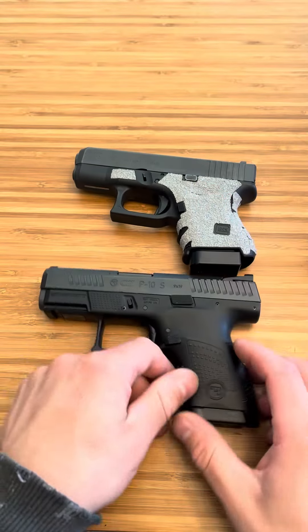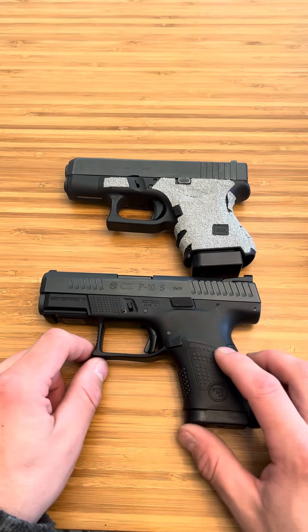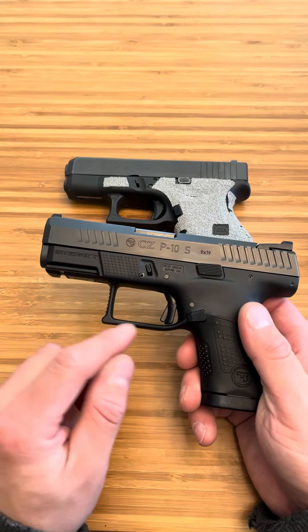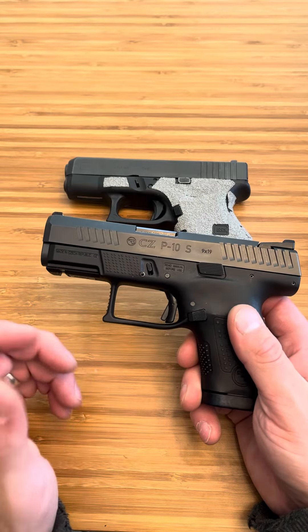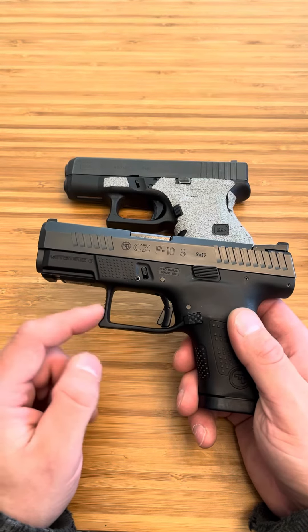I love the feel of both of them, though they are different. I do like the Glock grip angle better than what CZ has going on here, but I do like the texturing of the CZ. I really like the trigger and the big trigger guard. With that very small trigger, this is awesome for places like where I live where in the winter we have a real winter — I'm going to be wearing gloves. That is a huge thing, to be able to get a glove finger in there.